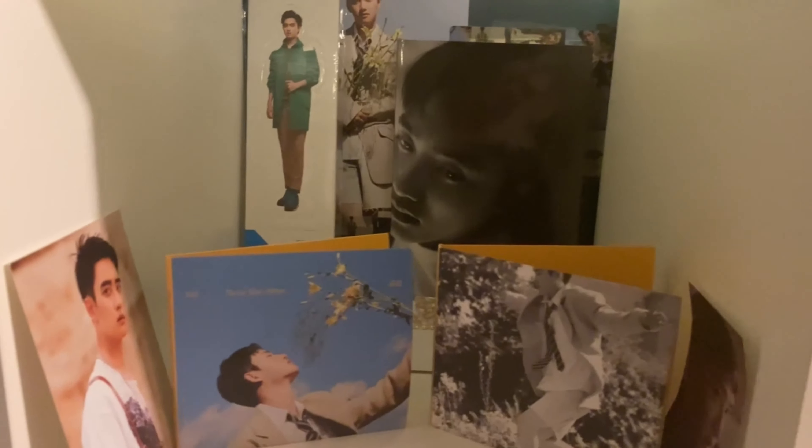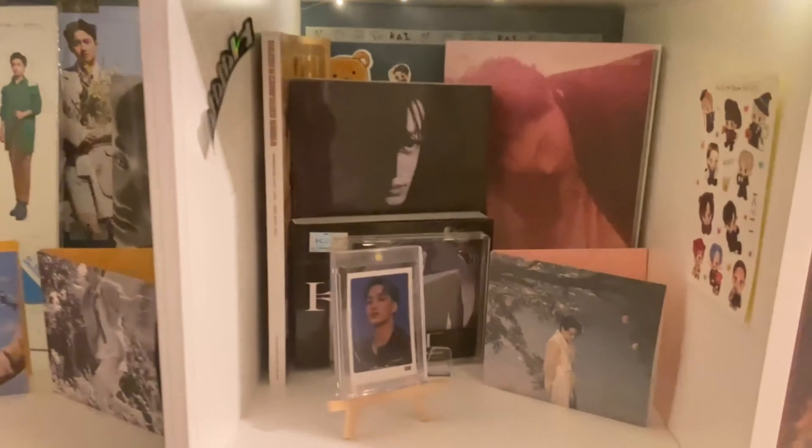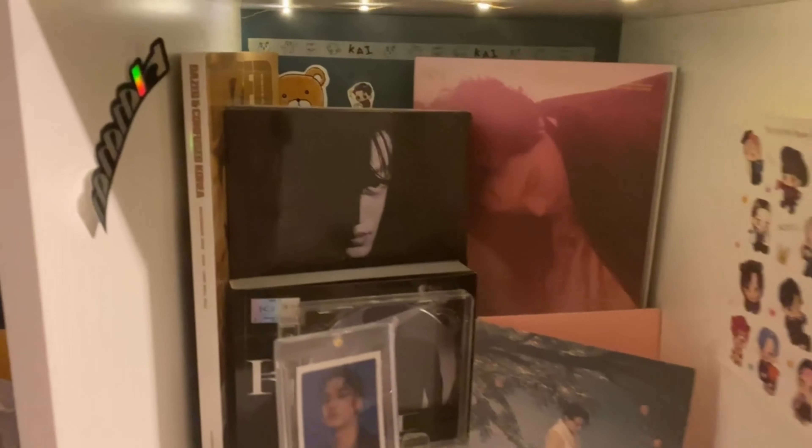Moving on to D.O., we have all the versions of his solo album and a standee — I don't exactly remember what it's from but we have it.